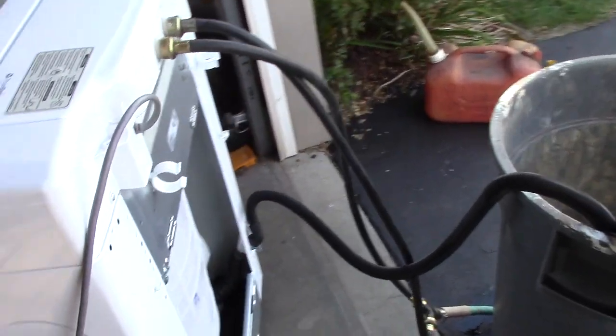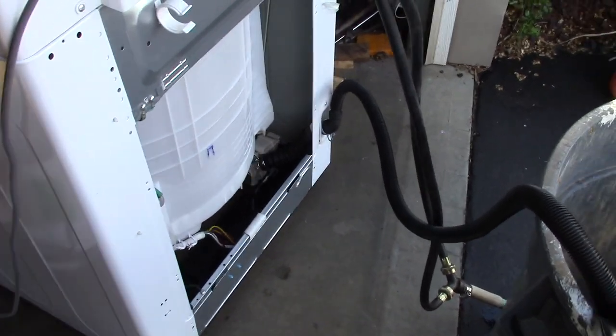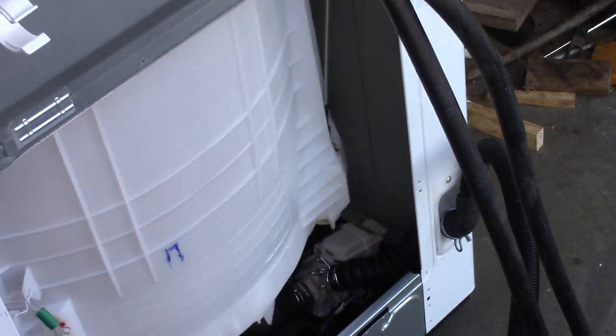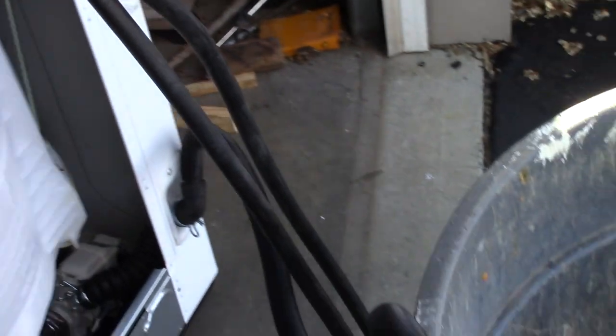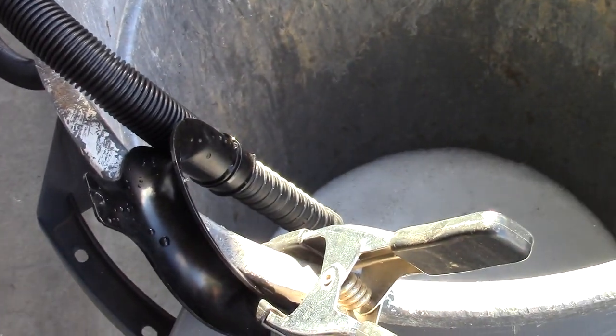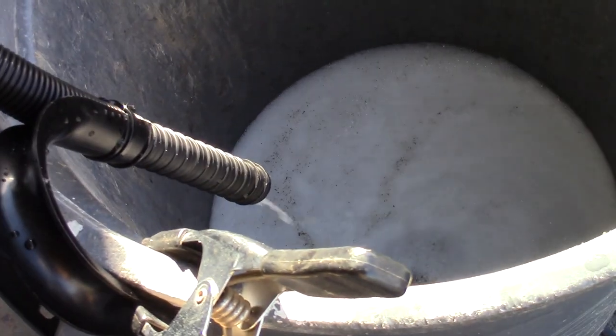When I got this thing, the problem was that it wasn't draining right. And if you look down here on these units, there's a pump down there. A lot of times the hose being up in the wall to drain — I have it going uphill to a garbage can to make sure it's pumping. And this time I'm actually running it with some soap in it.